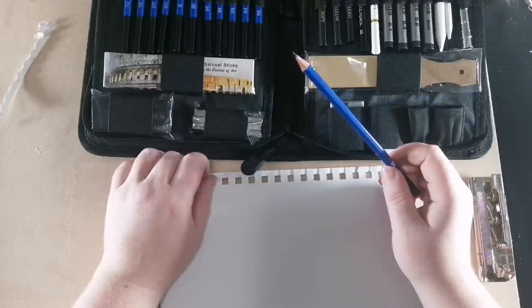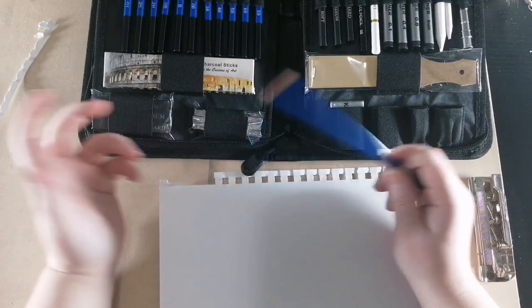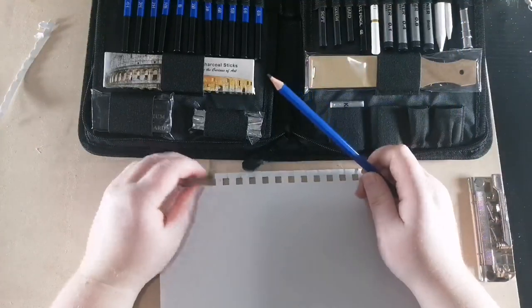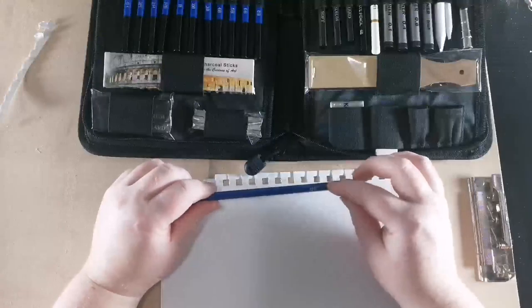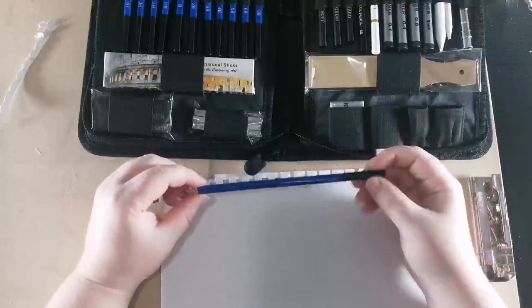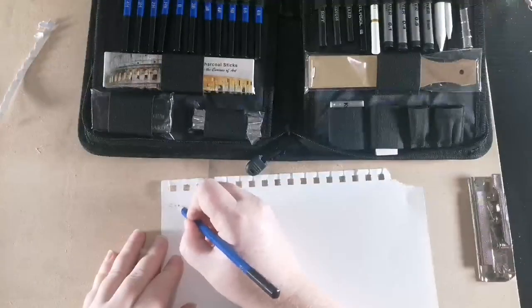Graphite pencils will either have H or B or both. H stands for hard and B stands for baby soft — that's how I used to remember it. So this one is actually the hardest pencil: 5H.